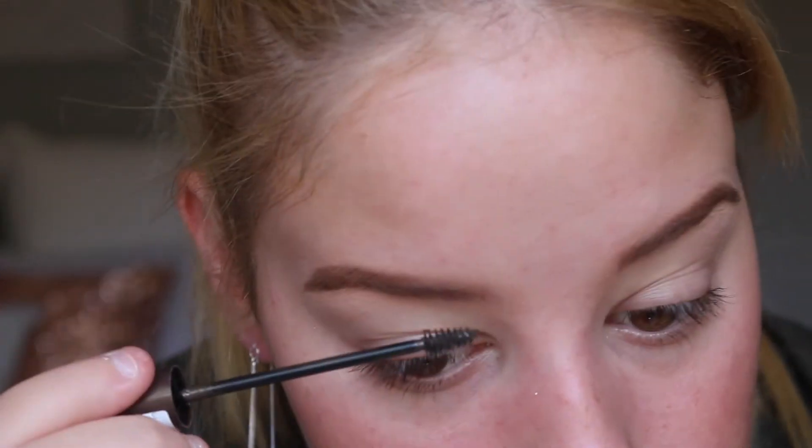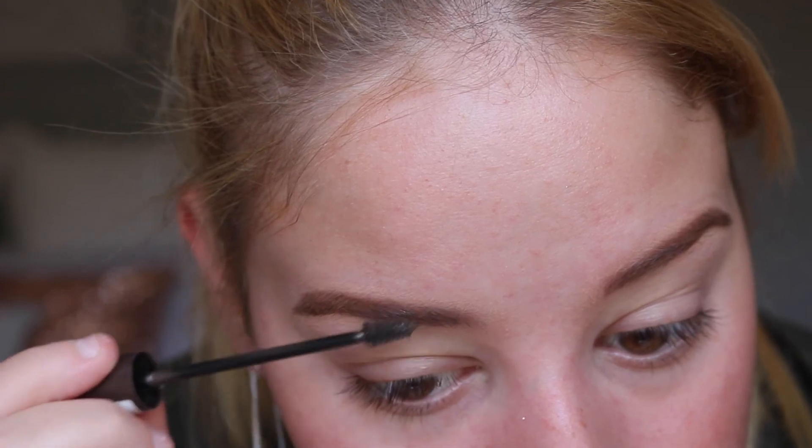I'm going in with a L'Oreal Brow Artist Plumper and I'm just going to brush this through the brows. It's got little fibers in it, so it's going to add a bit more fullness to the brows and also keep them in place.